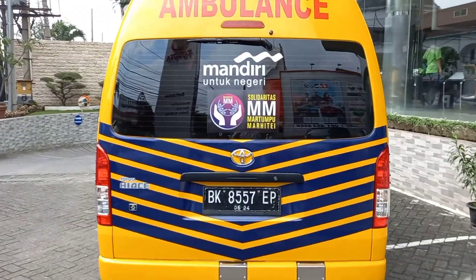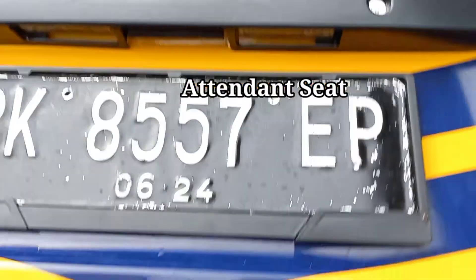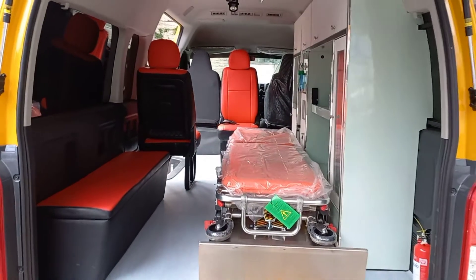Let's open the back door, like this. If you can see from this position, on the side of the left, there is an attendant seat model box with a storage space on the bottom of it.